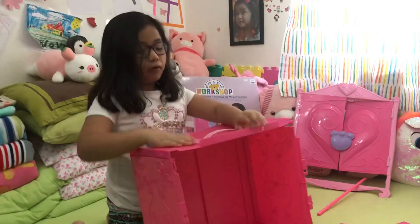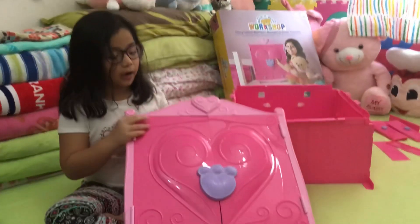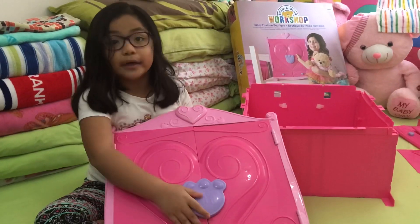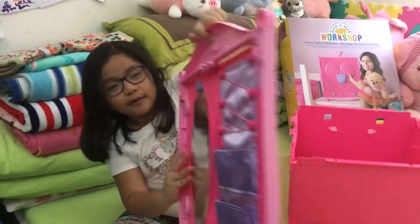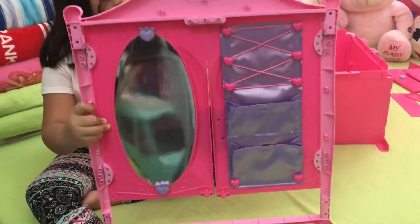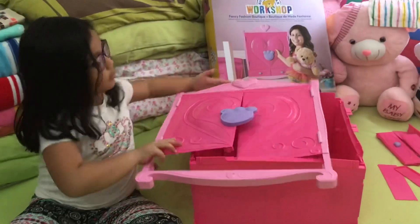Now it's already completed and we move to the next page. We've got the door which says 'BAB,' meaning Build-A-Bear. When you turn it around, there are some mirrors and strings inside. Now we're going to connect this door right here.